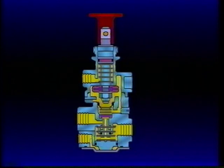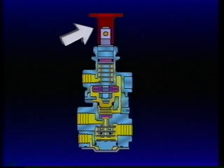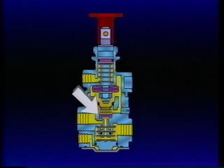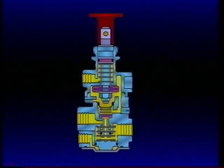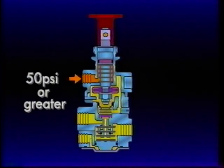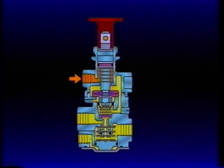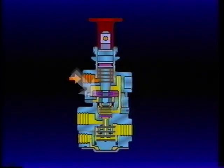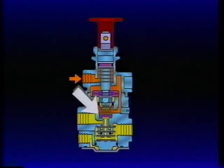With the vehicle parked and no air pressure in the system, the PP7 control button is out. The inlets of both valves inside the PP7 are closed and the exhausts are open. When tractor system pressure builds to 50 PSI or greater, the PP7 can be depressed and will remain in. With the plunger inlet open and the exhaust closed, air flows from the supply port to the closed synchro valve inlet.